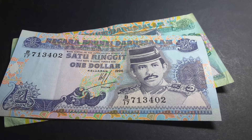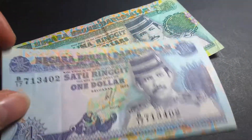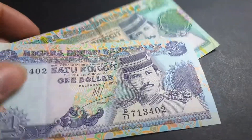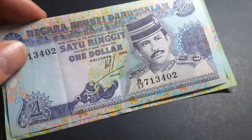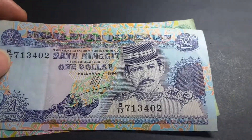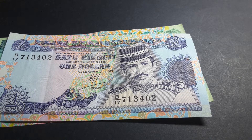Hello everyone. Today I have some more Brunei banknotes — these are banknotes issued during the 1990s. Here I have the two lowest denominations: one and five ringgit or dollar. As you can see, they have English and Malay on them. They also come in ten, fifty, hundred, five hundred, one thousand, and ten thousand dollars. On this side there's the Sultan, Sultan Hassan Al-Bolkiah.